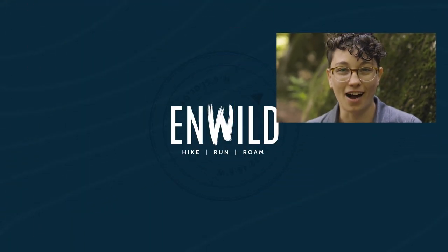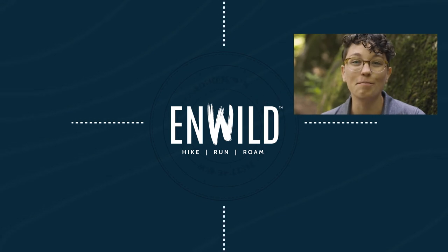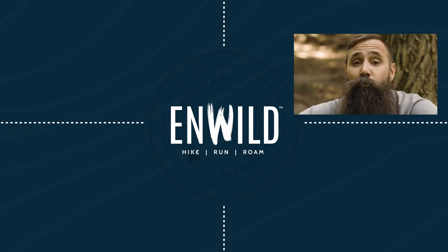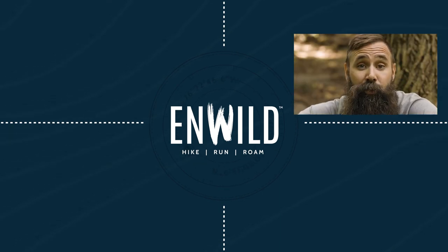For the full specs and the latest price, click the link in the description. Shop at InWild.com for great deals on the best outdoor products, with expert advice and exceptional service. Whether you're hiking, running, or roaming, we'll help you get the gear for your next adventure.